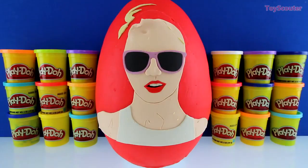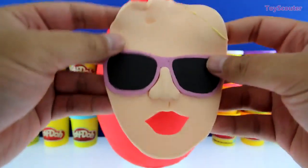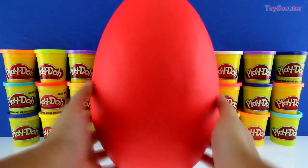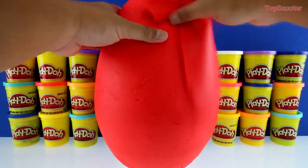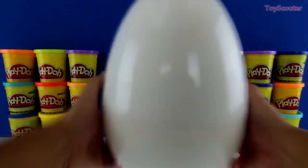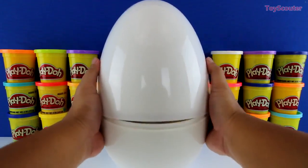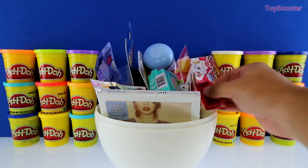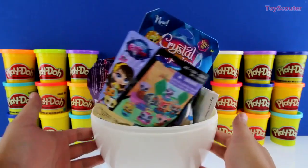Her hair, her body, and her face — doesn't she look kind of funny with no hair? Whoa, there's a bunch of surprises inside! Check it out guys — I see a bracelet, her album, a Crystal Surprise, My Littlest Pet Shop, and My Little Pony.